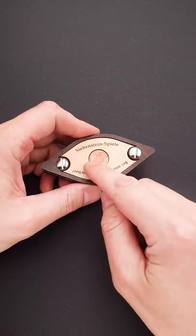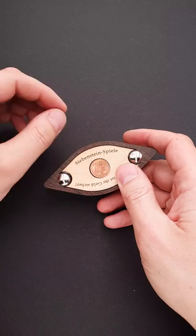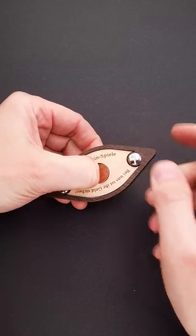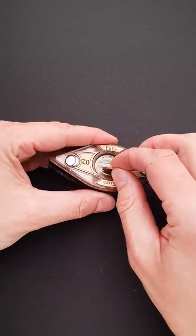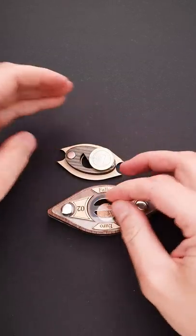You may notice there is a one cent coin in the middle and it is also held by a very strong magnet. If you push right here very hard, you will be able to lift the coin up. Now you can remove it and put it in one of the cutouts right here. Push it really hard again and you can open the puzzle.